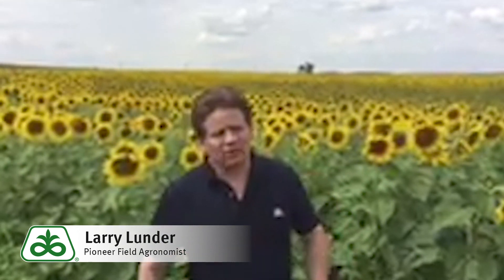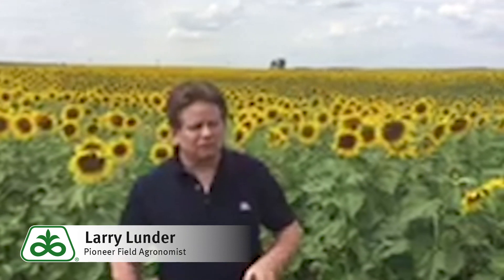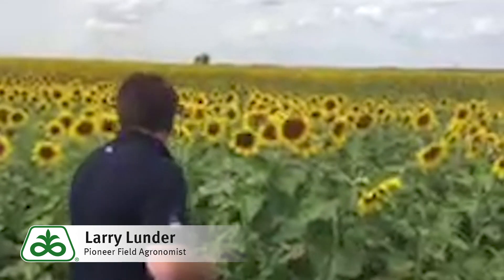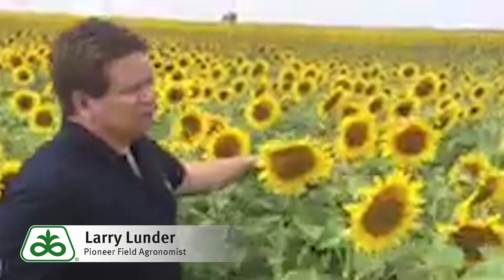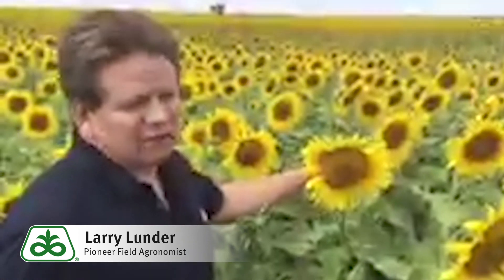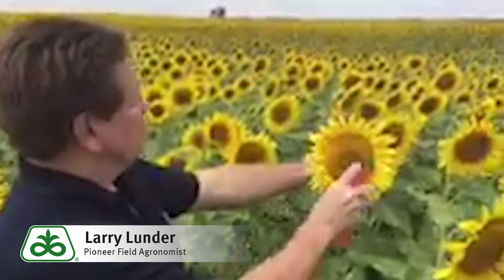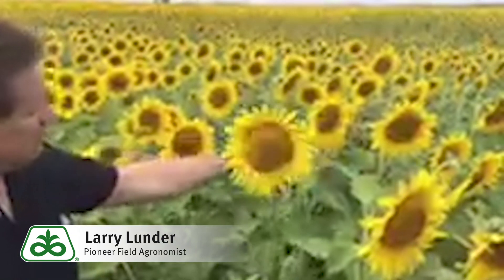Now to go out and do this, find yourself out in the sunflower field. You're going to need some kind of insect spray so you can spray it onto the head and see what comes out. Once you are in the field and you have your can of spray, you just wander in a little ways — for the purpose of this video I'm just on the edge, but you would normally want to go out past the headlands a bit into the field. Go ahead and spray the head, then give it just a little bit of time.